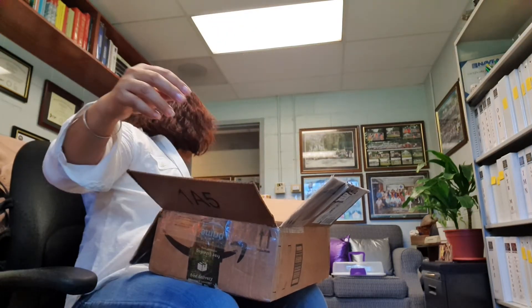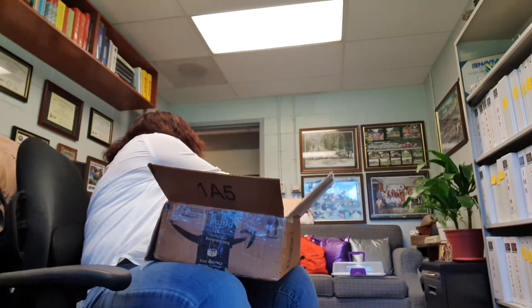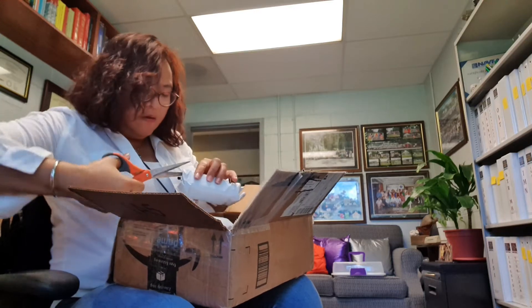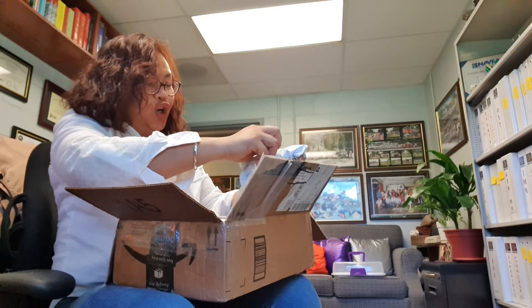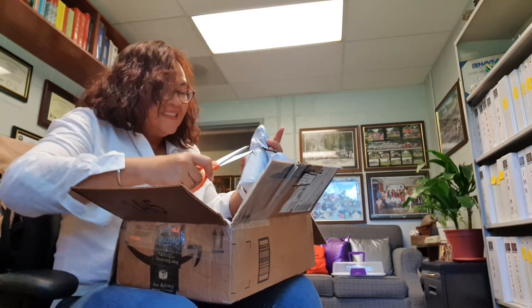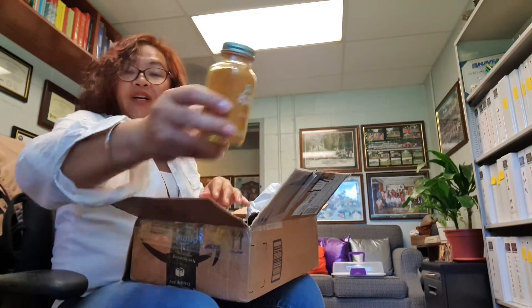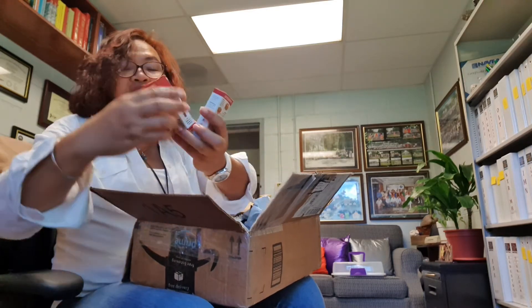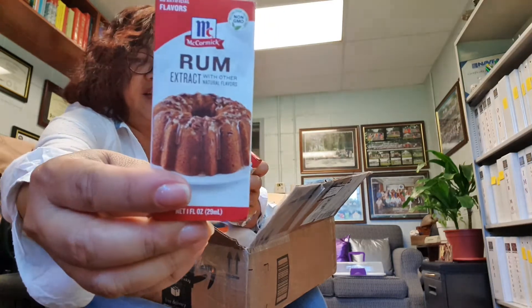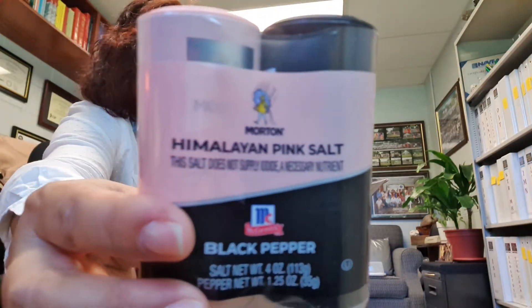More curry, another curry. And this is ground turmeric — I just have the curry powder. Turmeric, this is what I ordered from Amazon. Smell it! Wow! This is pure anise, and this is rum flavor. Pink salt and pepper.